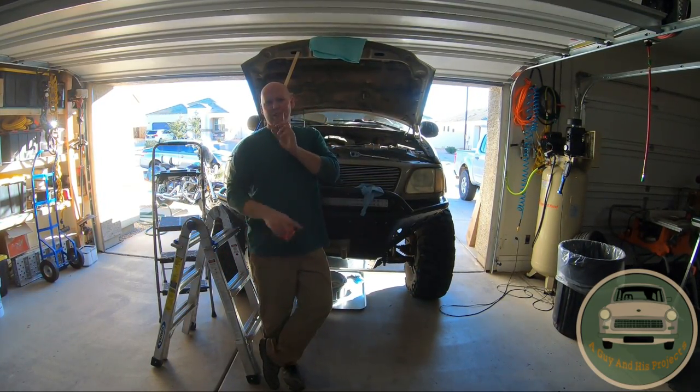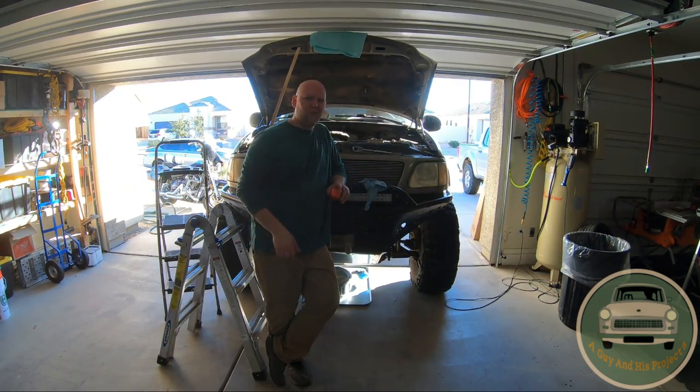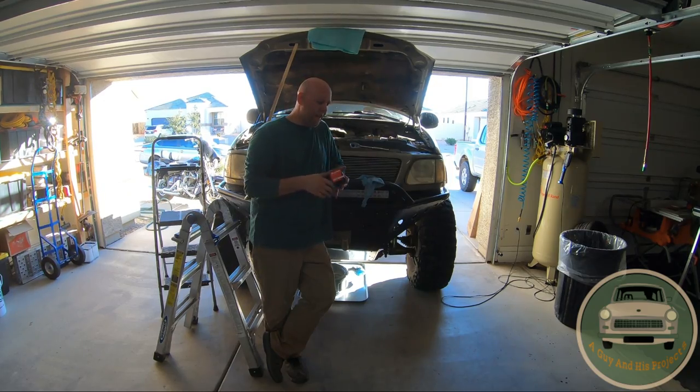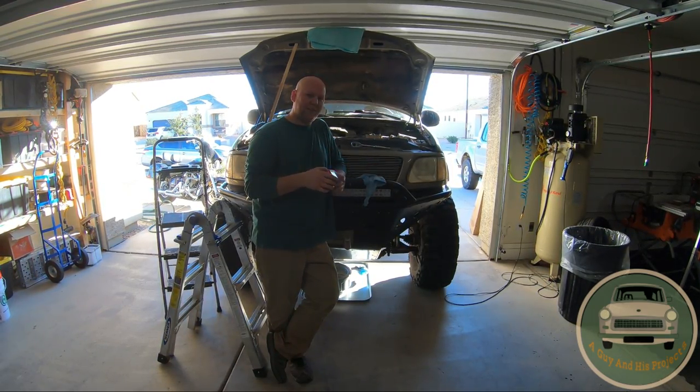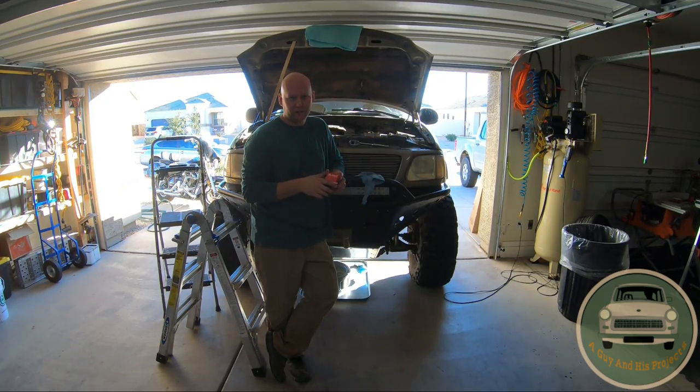Good afternoon. Welcome to another project with Agynas Projects. Today we are working on my big brother's truck. This is a 2002 F-150 V8 with a 5.4 liter engine, and we have an oil pressure sensor leaking. On this truck it's down by the oil filter — you'll see in a minute.